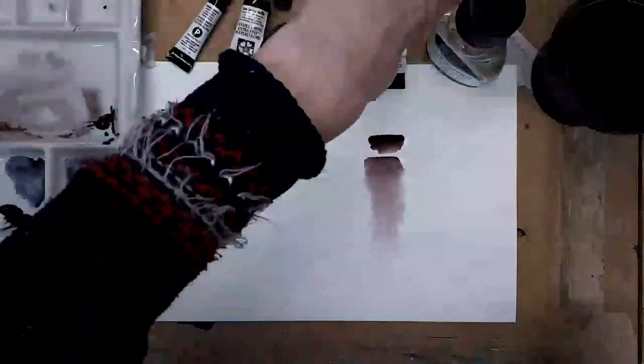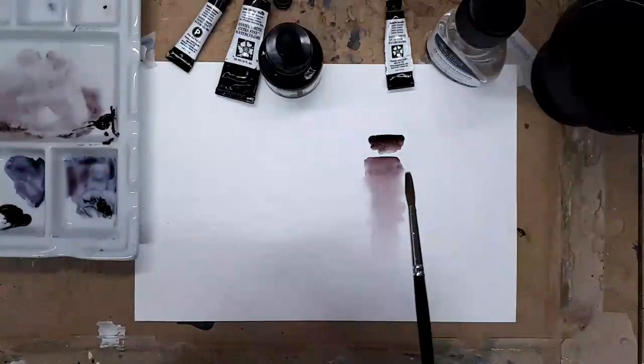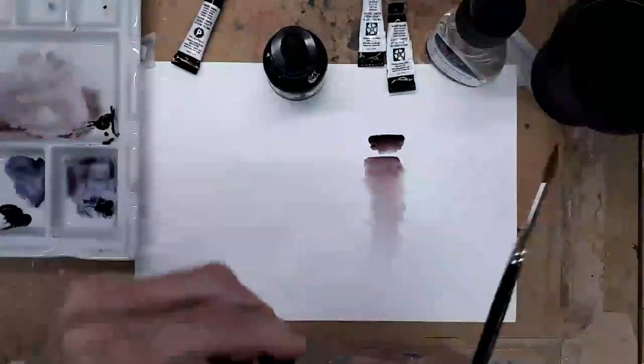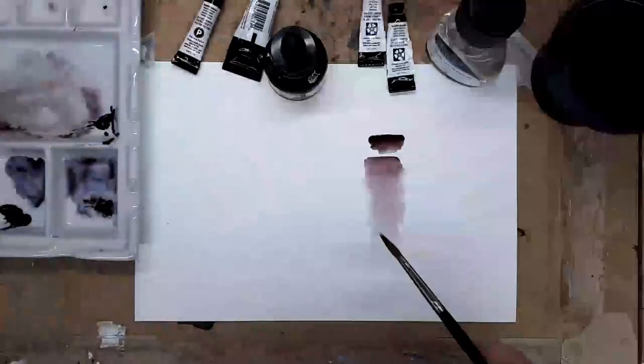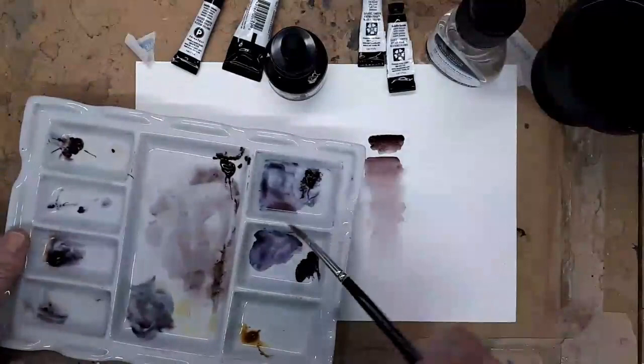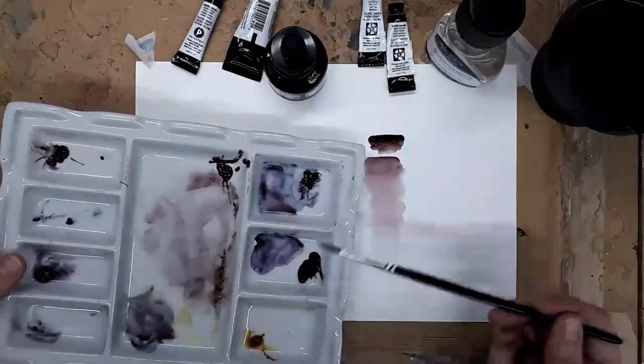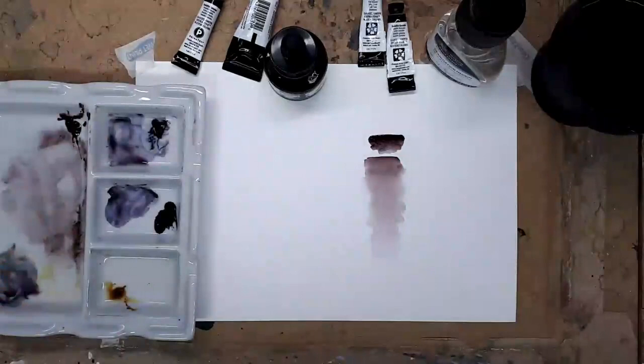The next one I'd like to share with you is Moonglow. Moonglow is a lovely deep purple in its concentrated form. I'll put it in the palette and pop its lid back on. Now in the palette here I've got some out already from earlier on today, and where it's dried and been diluted it's separated so you get these lovely pinks and turquoises and blues coming through as the different pigments separate from each other - so you get a really lovely effect just from one tube of paint.